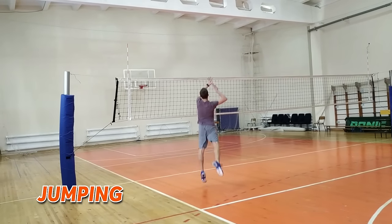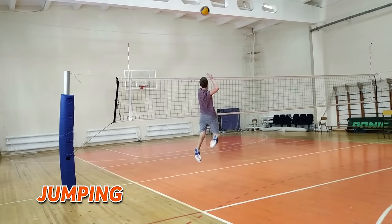Jumping. Push off quickly. It's very important to avoid spreading the legs outward, because a player can lose jumping height. Legs should be kept parallel to each other.